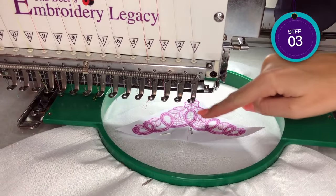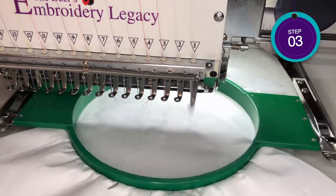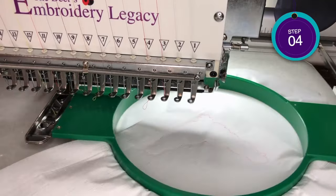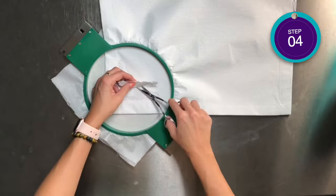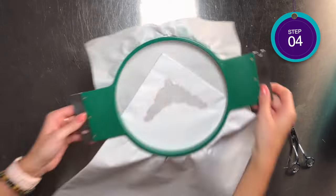For step three, we're simply going to stitch the placement line for the lace design. Then for step four, we are going to stop your machine, remove the hoop from the machine, and carefully trim the fabric close to the stitching line. Be sure you do not cut through the stabilizer or the stitching line.